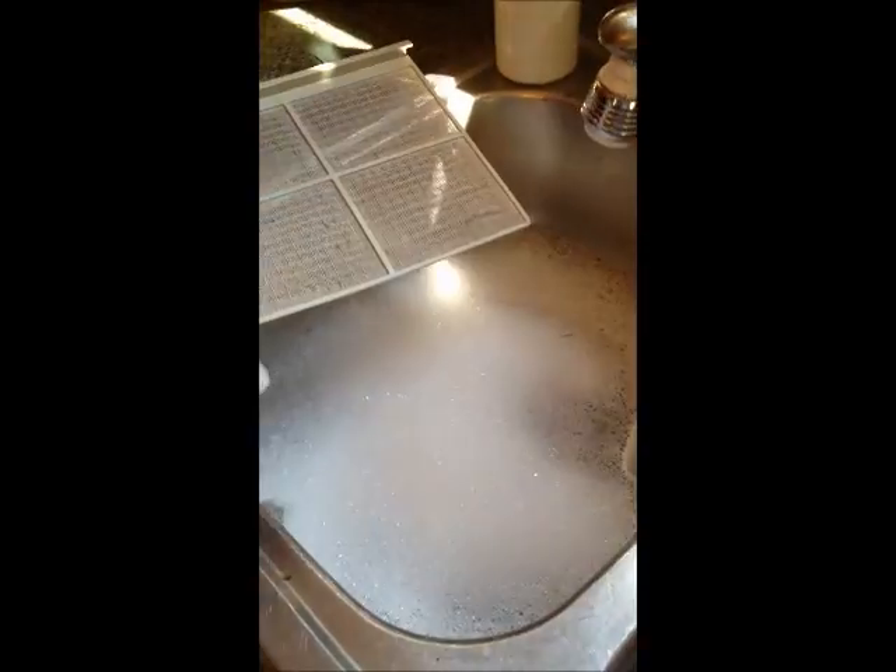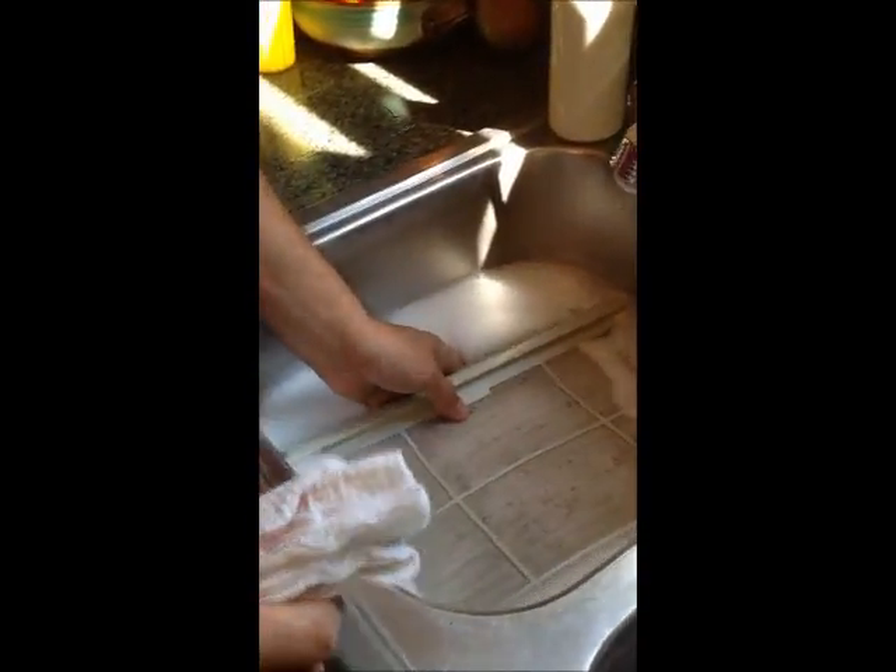After you've removed that dust, fill the sink with mild soap and a little water, then put it in there and go over it a little bit with a rag.